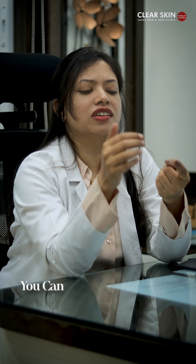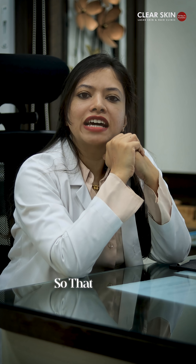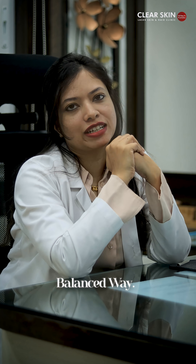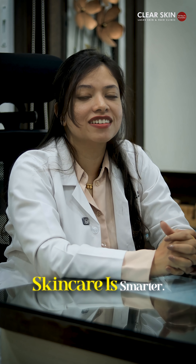And for hydration, you can use hyaluronic acid serums or niacinamide serums. That way, you still get a natural benefit, but in a safe, balanced way. I'm Dr. Apoorva from Clear Skin. And remember, home care is great, but science-backed skin care is smarter.